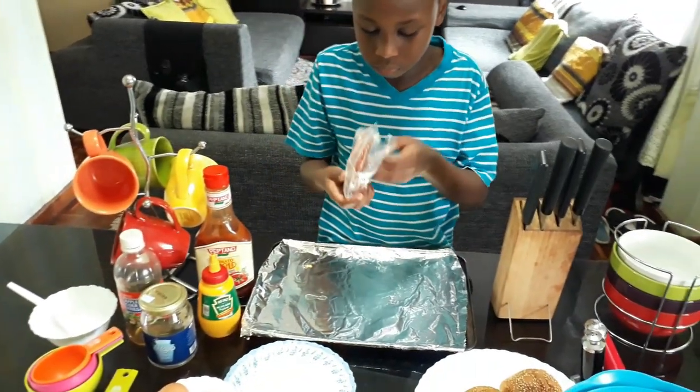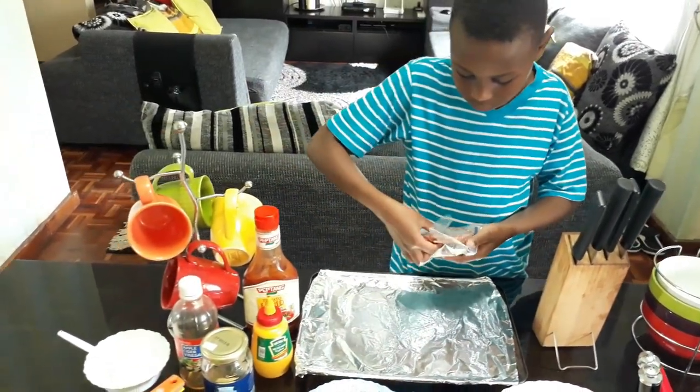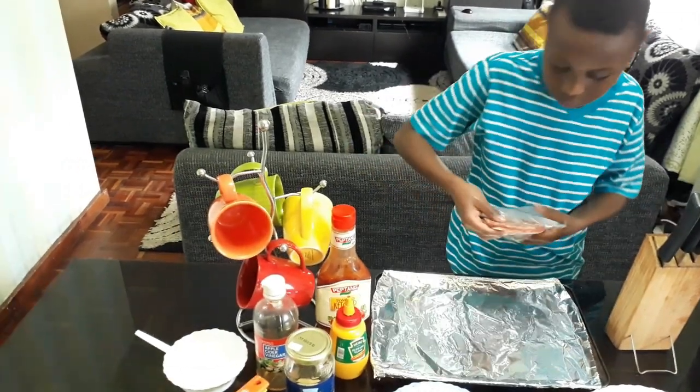Next, take out the patty carefully so that it doesn't tear into pieces. It helps to defrost it first so that it is easy to remove from the packaging.